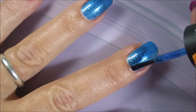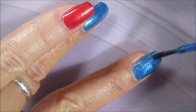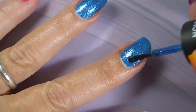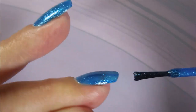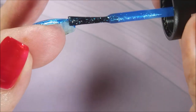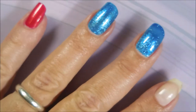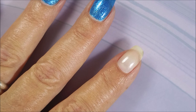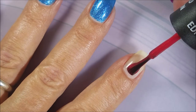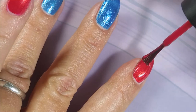I'm just going to go ahead and fess up — I lost the footage of the actual stamping part of this manicure. I will have a picture at the end of a swatch stick with the two colors that are on my nails here and what I did with them. I decided to go ahead and share this because I took the time to record this part and actually did a whole manicure, and I wanted to show you what I did.